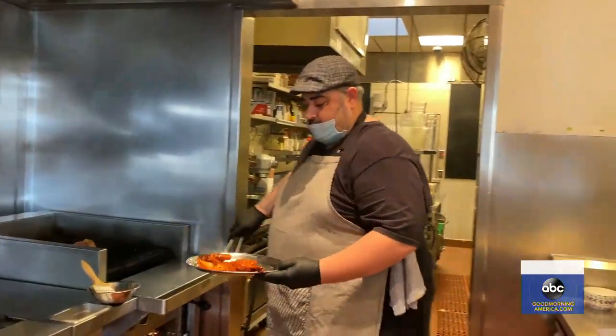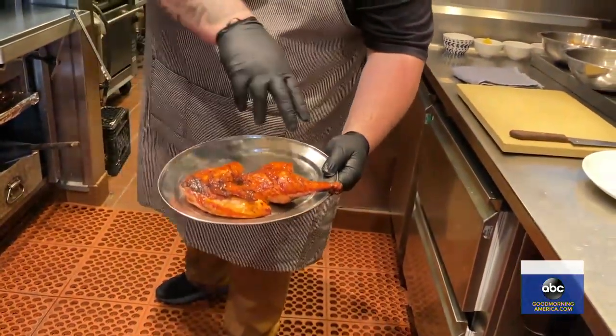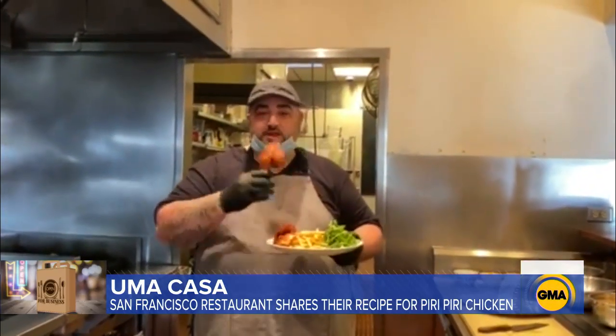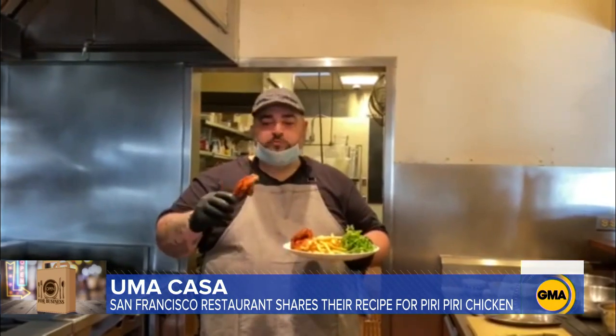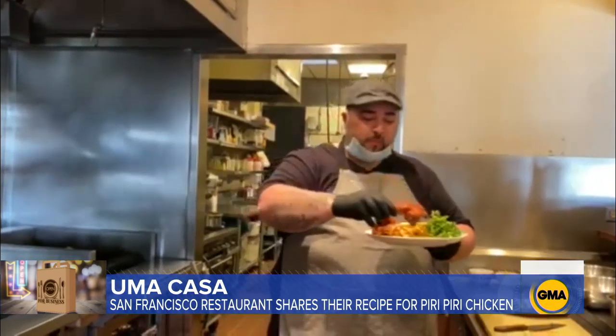The chicken's been on the grill for a little bit, cooking away. The skin's nice and crispy on the outside and the chicken's cooked all the way through. Now it's time to give this chicken a taste. Delicious. Don't doubt it.